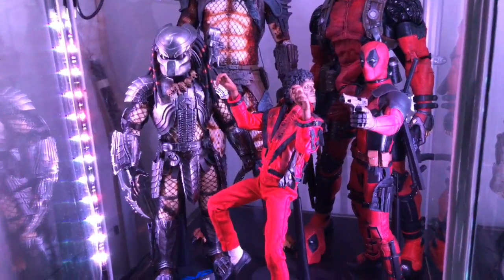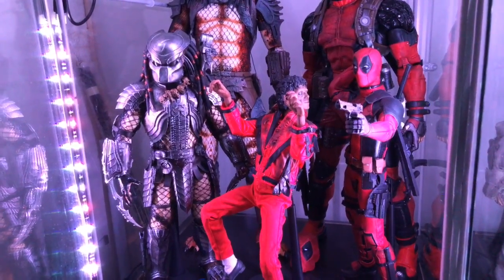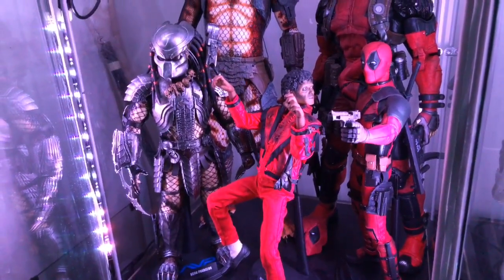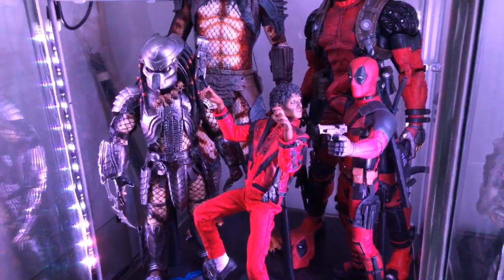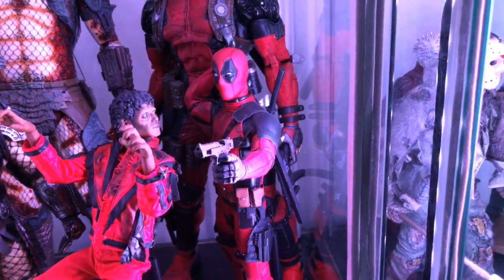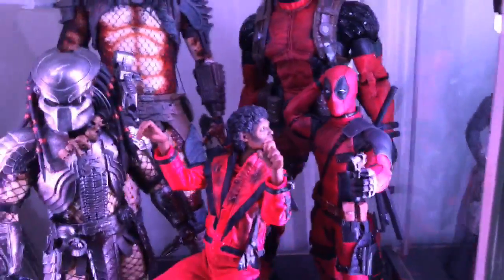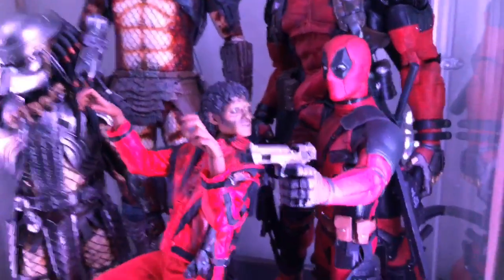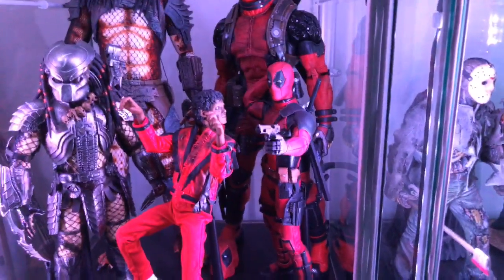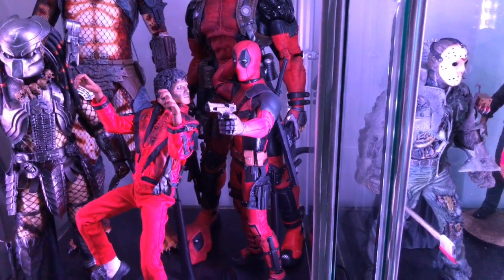This is the Scar Predator from AVP — which wasn't a bad movie, wasn't a great movie, but I do like that Predator quite a bit. Hot Toys, I got him off eBay. I would love to get Chopper and I'd love to get Celtic, especially because I like the bio mask. This Deadpool — I wasn't gonna get him at first, but then I decided I wanted him. He's got a pose where he's drawing his sword, with what looks like a 50-cal discharging a bullet. After I watched that movie I really liked it, I like Ryan Reynolds in the role, and I think Hot Toys killed it.